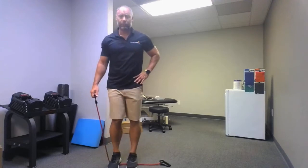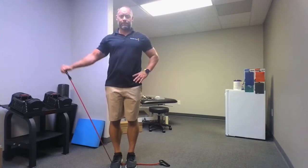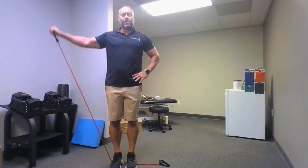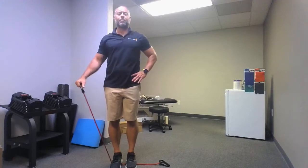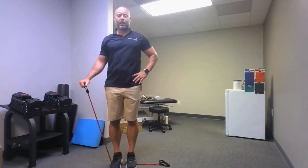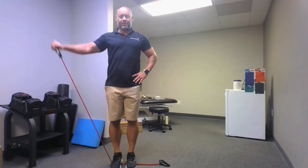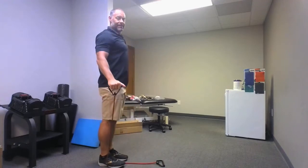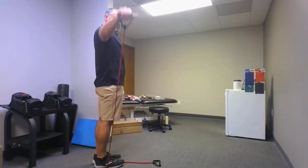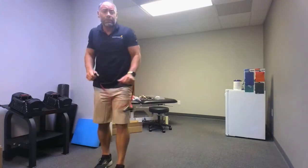Once again you can always move your foot placement if you need to. Go: one, two — slight bend in the elbow, wrist is locked though — three, four, five, six, seven, eight, nine, ten. Relax. Looking good folks. Let's go to biceps next.